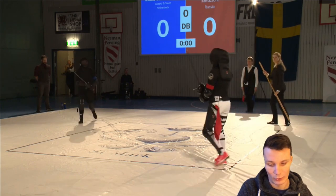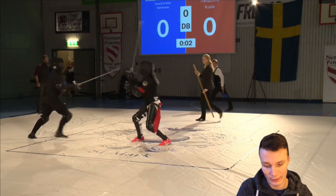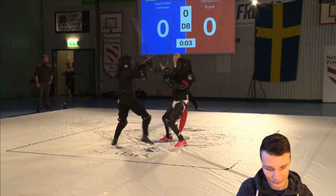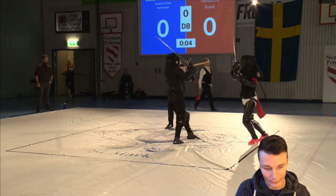We find Elena in red and Isabel in blue. Isabel is circling around, and we have the first few actions of the fight.